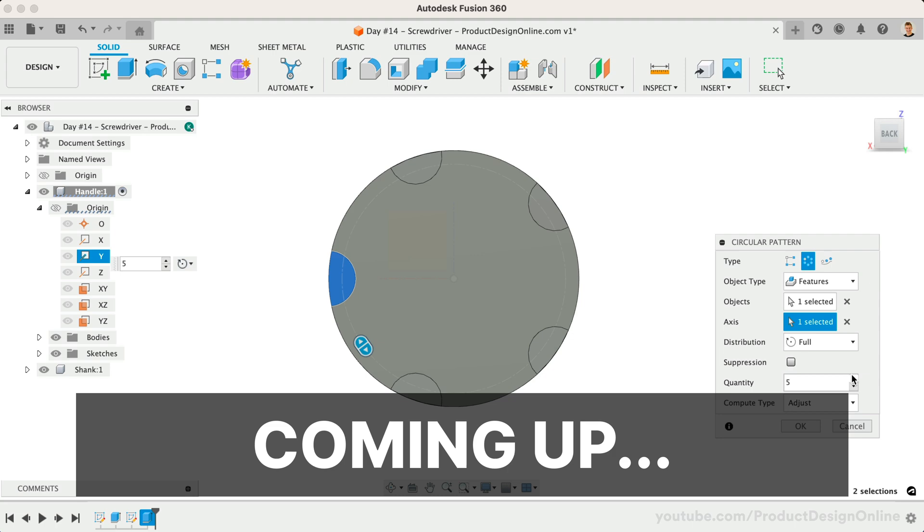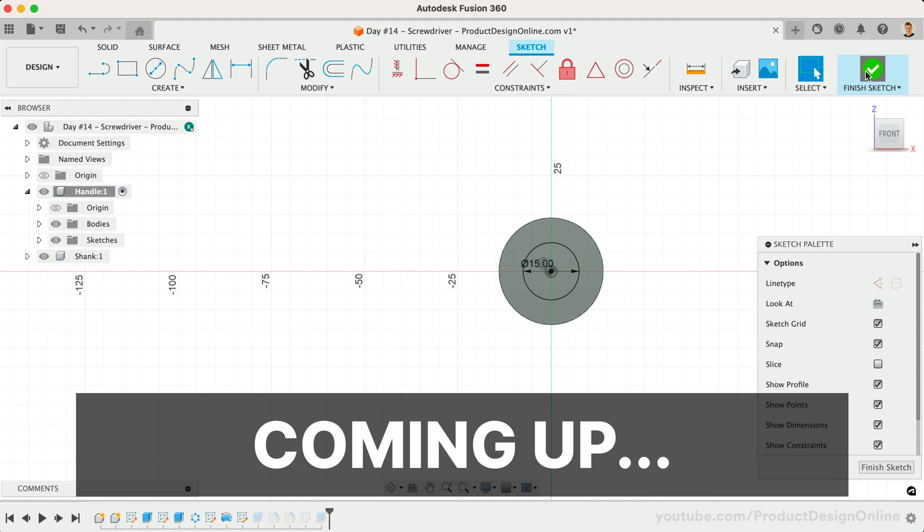Welcome to day number 14 of LearnFusion360 in 30 days. I'm Kevin Kennedy, and today we'll model a flathead screwdriver. We'll discuss the 3-point arc command, making the size adaptable, and more.